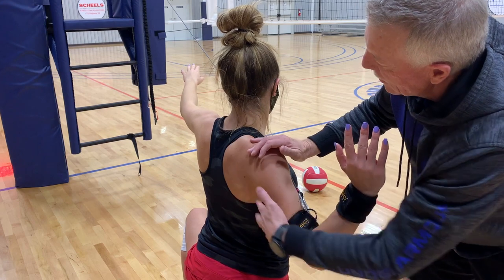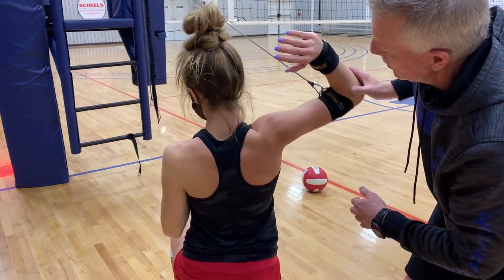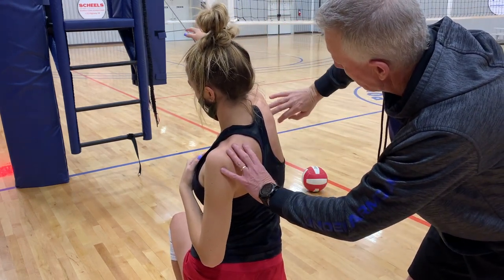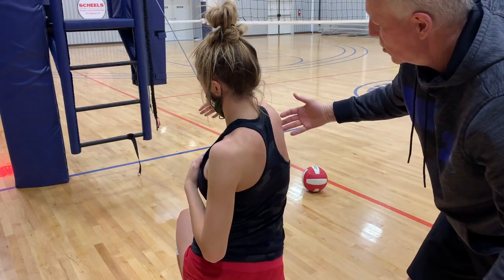Then she takes the arm up into external rotation and we still want that shoulder blade held there. As she goes through her throwing motion, she'll turn her chest into the hitting motion right at about contact point. At that point we tell her: let the shoulder blade go. It needs to rotate inwardly and rotate up — that's the normal motion.